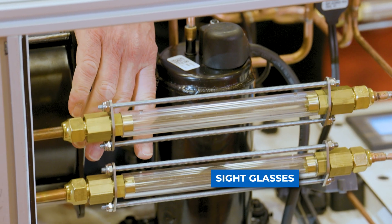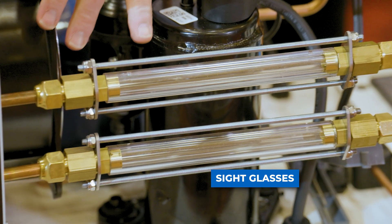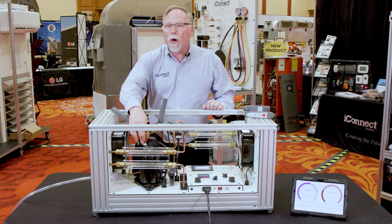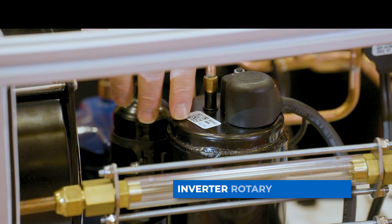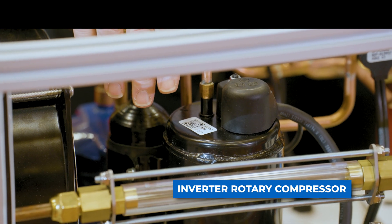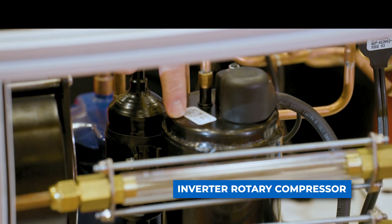Now over here as usual we have our sight glasses so you can see the refrigerant flowing through the system. We have our inverter rotary compressor, so this is a good way to explain to students the difference between a rotary and a scroll. Even though they look very similar, the rotary has the discharge coming out the top and now they can actually see how that looks.